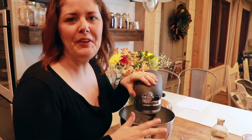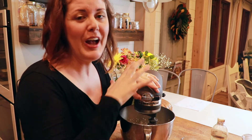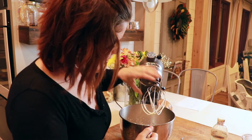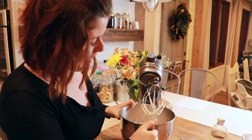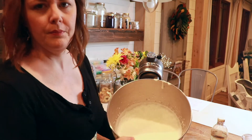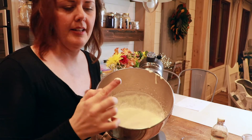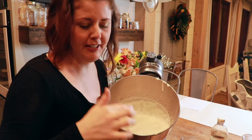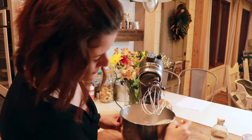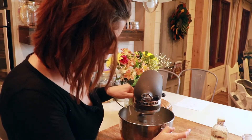I'm going to stop a couple of times throughout the process and show you what it looks like, because you don't want it to be too runny, and if you go too long, you're going to start turning your whipped cream into butter, and that's not what we're going for. This is after about a minute — you can see that it's still very, very drippy and runny. So we're going to turn the mixer back on.